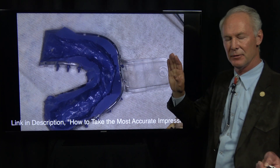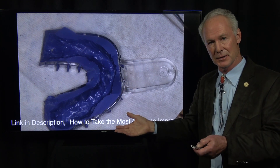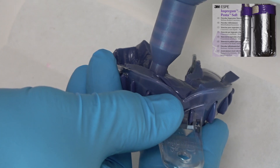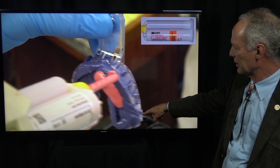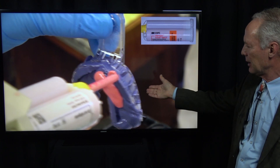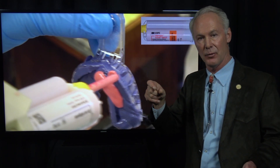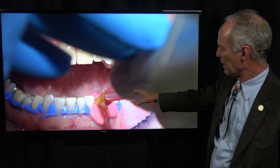You must use a custom tray if you're using polyether or polyvinyl siloxane. I like polyether because it's hydrophilic — it likes water. We're working in a wet environment. Polyvinyl siloxane does not like water; it's hydrophobic. So I can't understand why somebody would use polyvinyl siloxane versus polyether since the environment is wet. I'm squirting the unset polyether body material into the custom tray, and then coming back and squirting the wash material. Sometimes I'll squirt the wash material onto the teeth if there are any lugs or grooves — in this case I have squirted it onto the teeth.